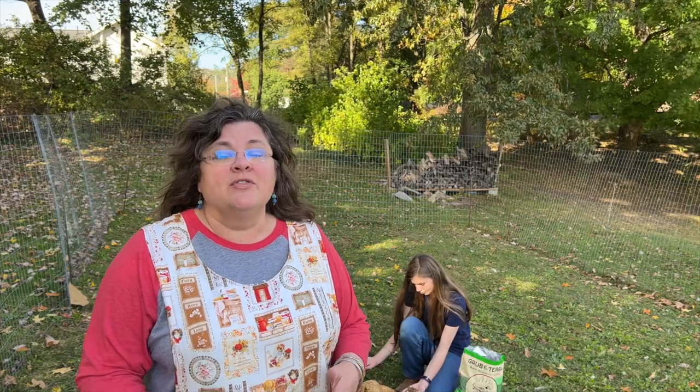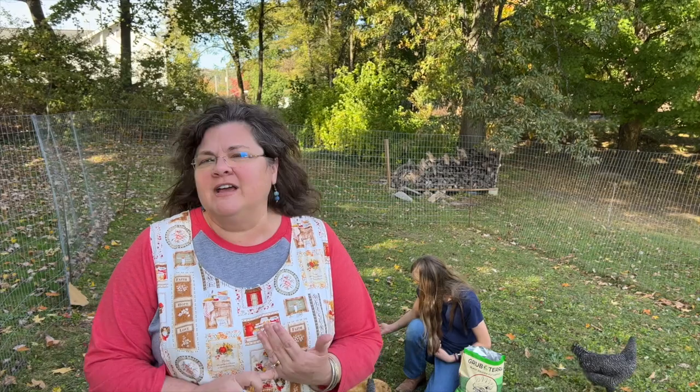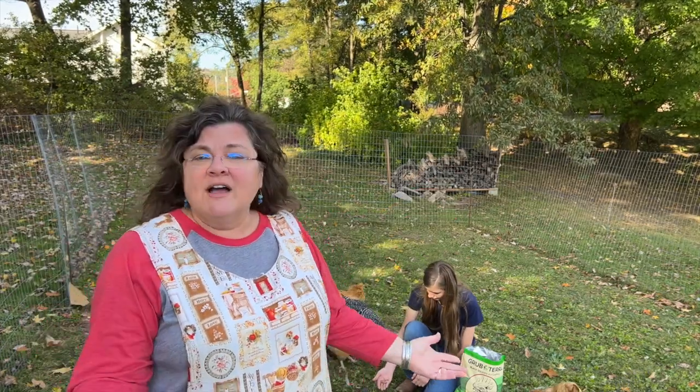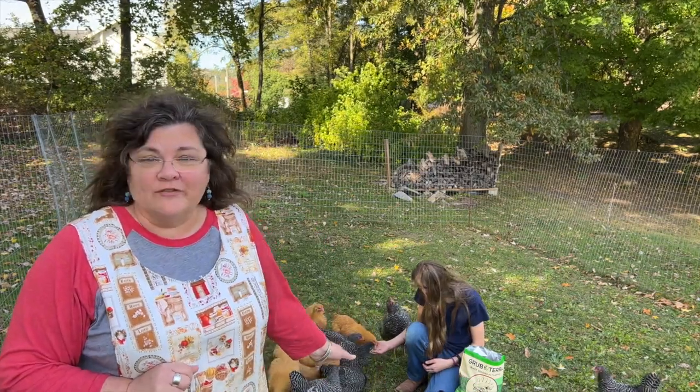That's what we're doing with the Grub Terra black soldier fly larvae. It is sustainably produced and it is really healthy — good for their eggshells, good for their feathers. It's produced in the U.S. and Canada, so it's local, not from overseas. All kinds of reasons why we are liking the Grub Terra black soldier fly larvae.